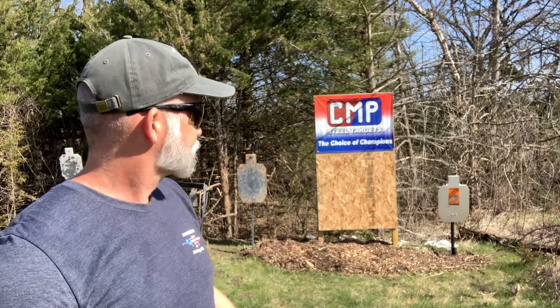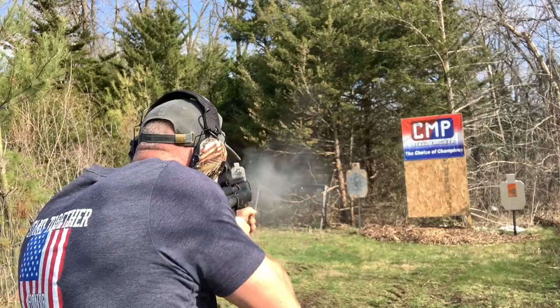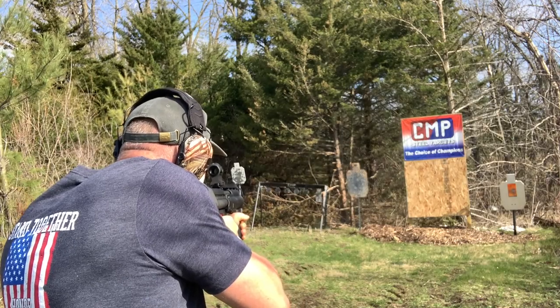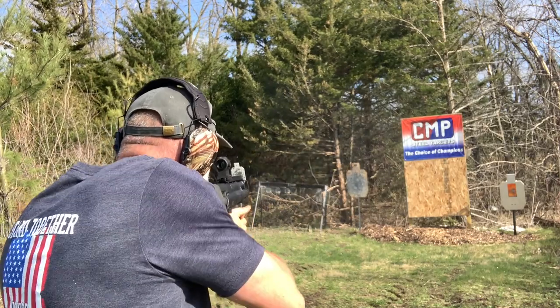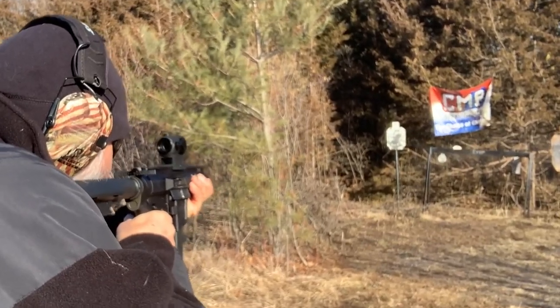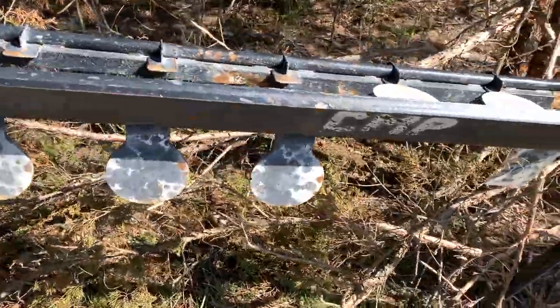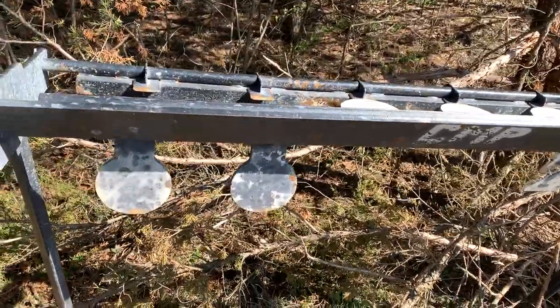It works great — it's an absolute blast. I've got my backboard, and then I've got the full-size IDPA, and then I've got the auto-reset.